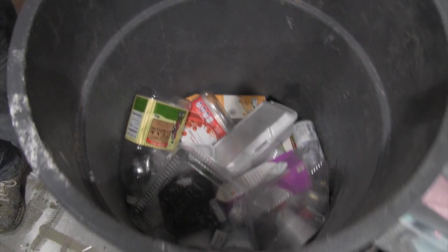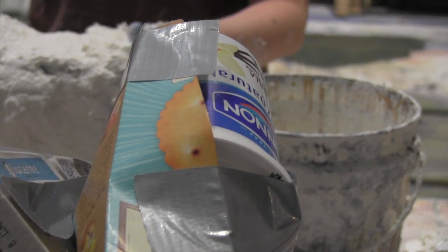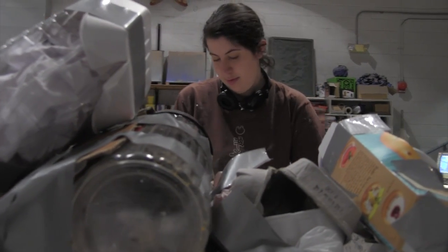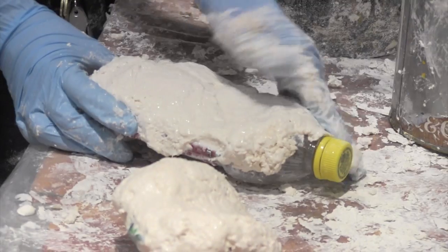We had everybody bring in all their recyclables. The costume shop had old shoes, the prop shop had old pieces of foam and things they were using. We grabbed all these materials that would normally just get thrown away or recycled, mixed up the sculpt-a-mold, and put it over all the garbage. So we made garbage rocks.